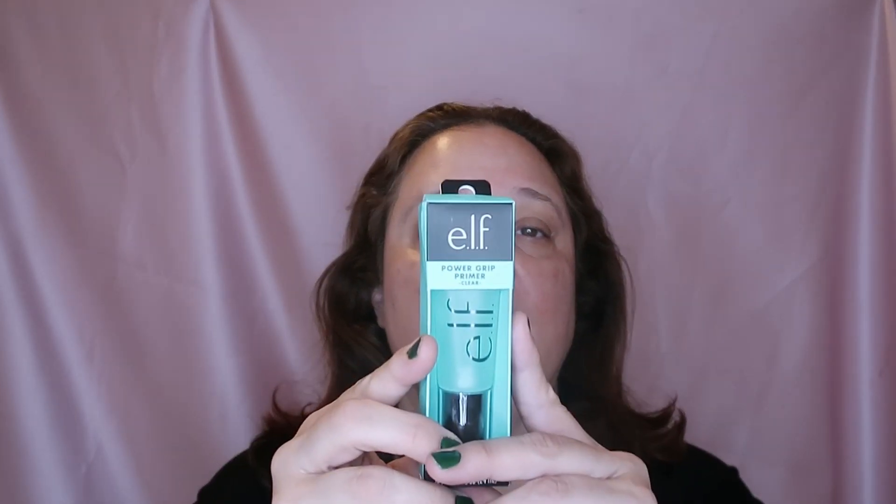It says to apply evenly to face before makeup using your fingers to pat into skin, and allow 30 seconds to set before applying makeup. So this is what we're going to do — I haven't tried it yet, I haven't even opened it. We're going to open it together.